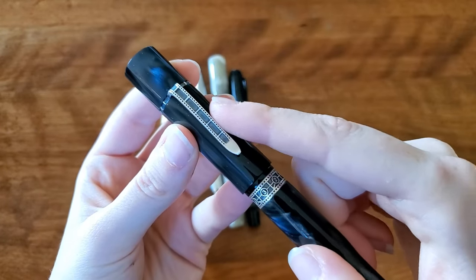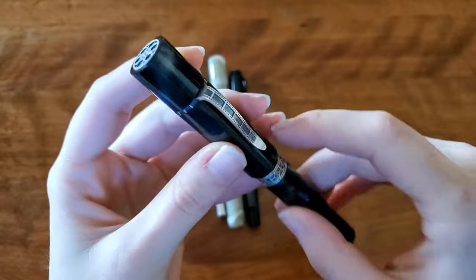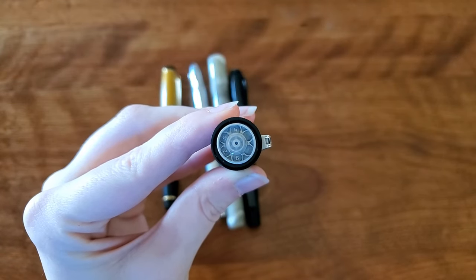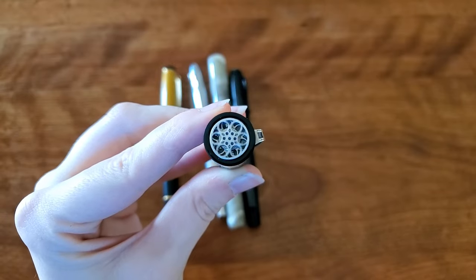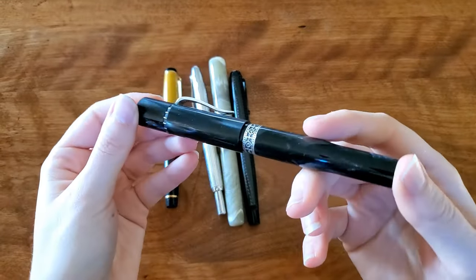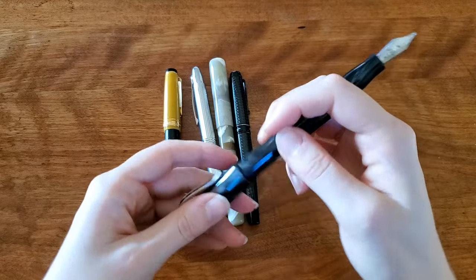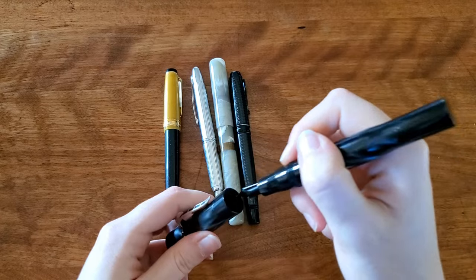If you enjoy film, this is definitely a pen you would like. The clip is a film strip, and then the top is the best part of all — it's a little spinner top made to look like a film reel. I love it. Stylistically, the body shape almost feels a little awkward when you're holding it, but when you're using it, it is incredibly comfortable and I have zero complaints.